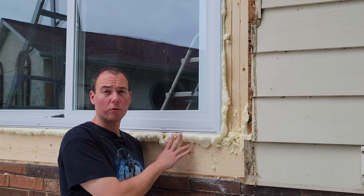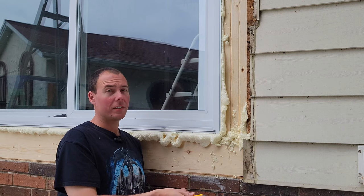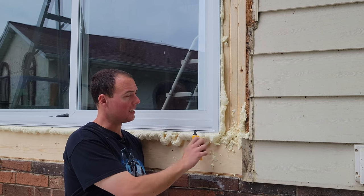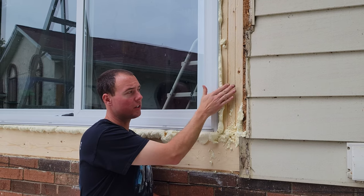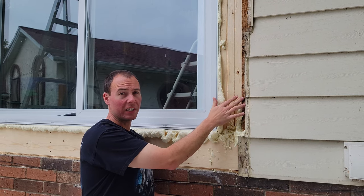The spray foam's all dry and the window's nice and secure. Now I'm going to take my knife and a chisel and just clean up, make everything flush. Then I'm going to be adding some half-inch plywood around the outside to flush everything up with the OSB that's already here.